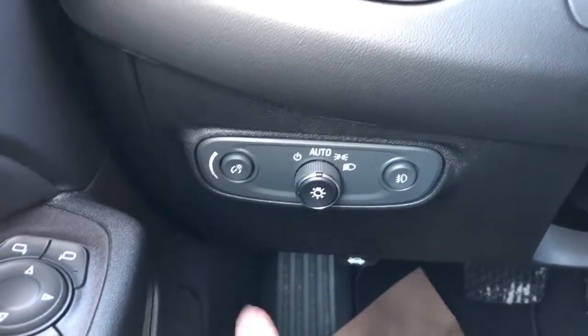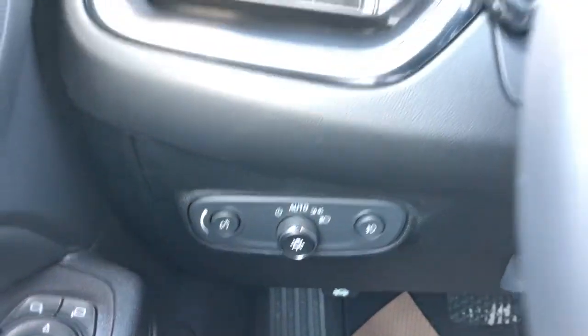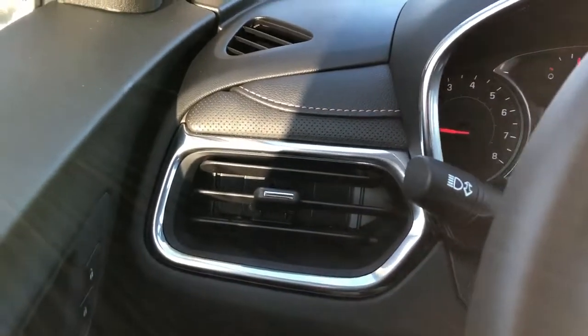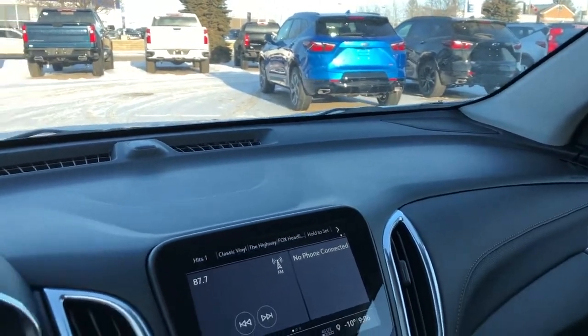On the side of the seat we have our power seat controls and power lumbar support. Off to the left of the steering wheel we have our interior lighting dimmer switch, daytime running lights and fog lights. Perforated leather, that same copper stitching, and in the dash we'll see we have our speaker tweeters off to either side of the A pillar.